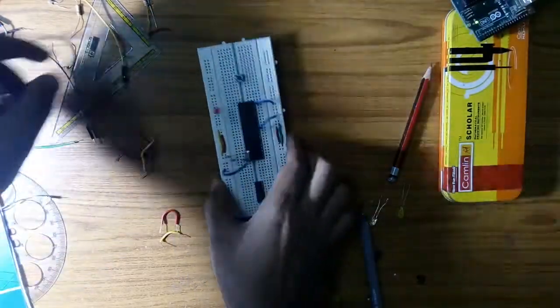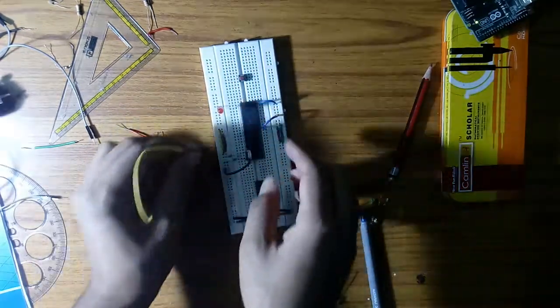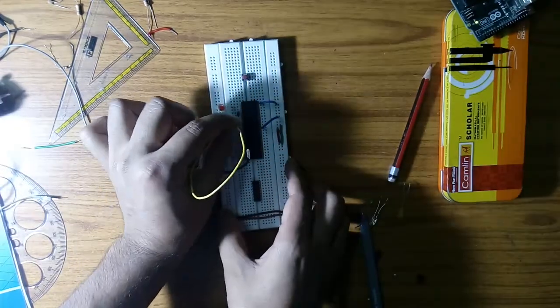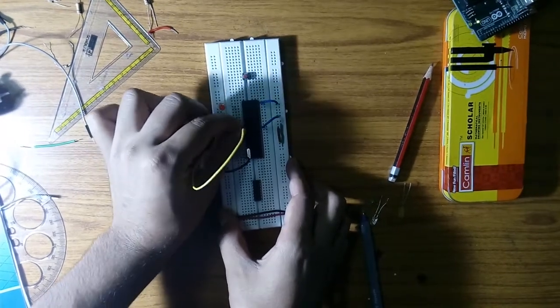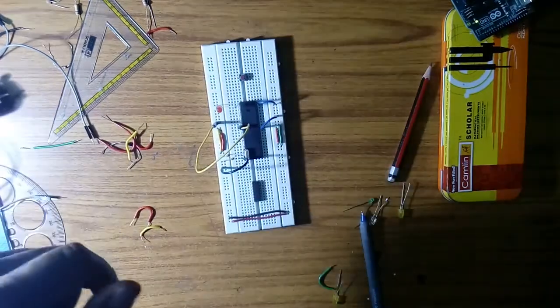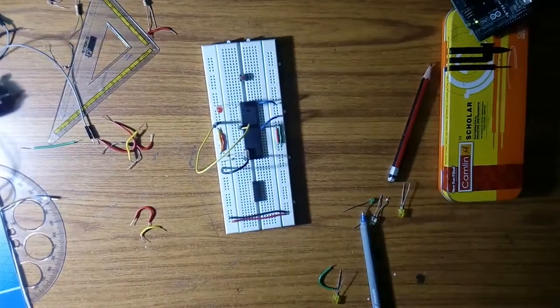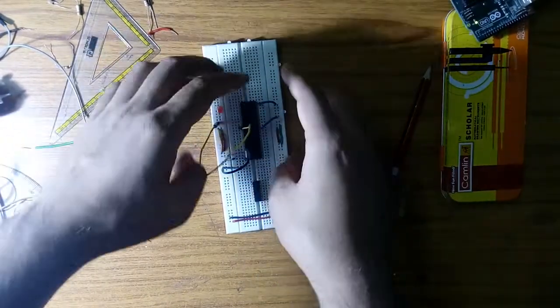Connect the positive terminal to the microcontroller output and the negative to the ground. At last, connect the reset pin, which is pin number 9, to the ground. Our circuit is now complete. For the first experiment — the blinking LED — we will only use this IC and these components.